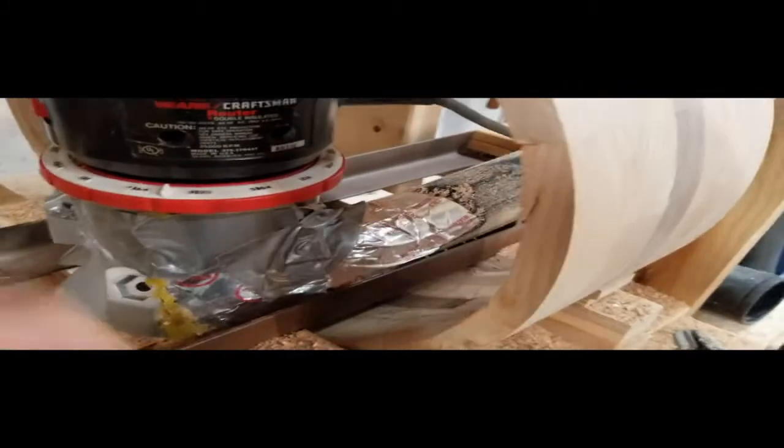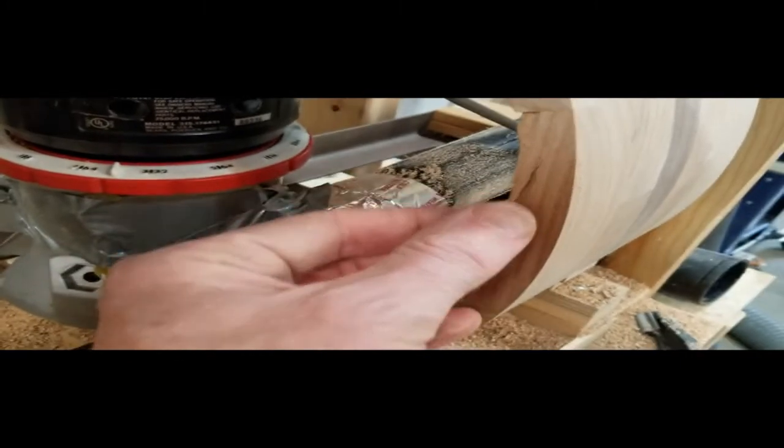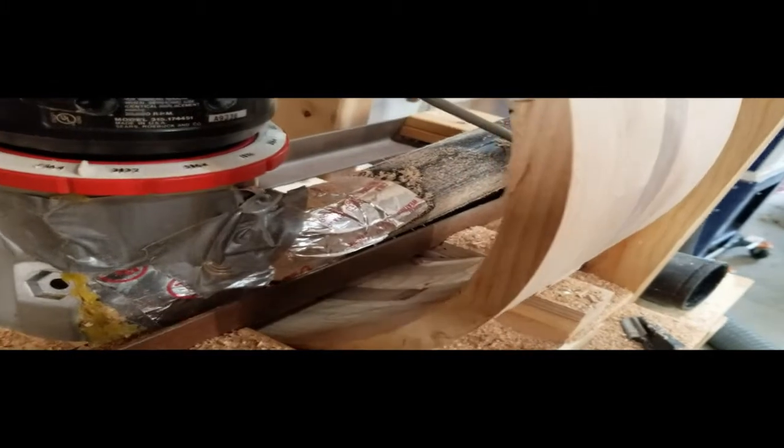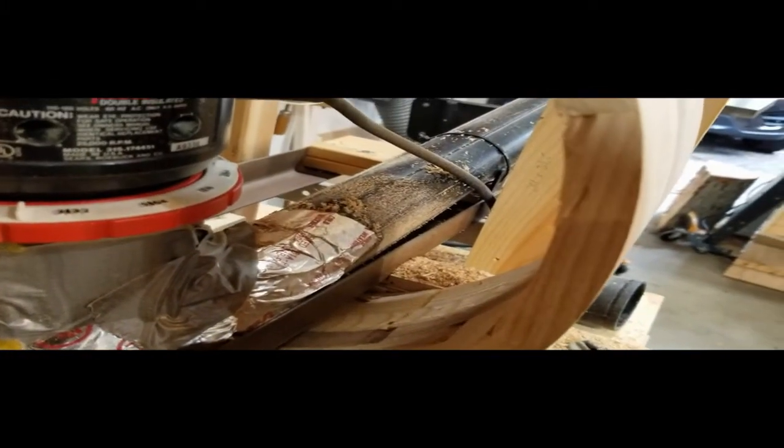Next time I make one of these segmented shells, I think I'm going to try to round out the inside before I even glue them together — see how that works out. I did have some splits that I didn't notice when I was selecting the wood, but fortunately the inside bearing edge takes care of that: it will be cut at 45 degrees inward, so it won't be a problem.